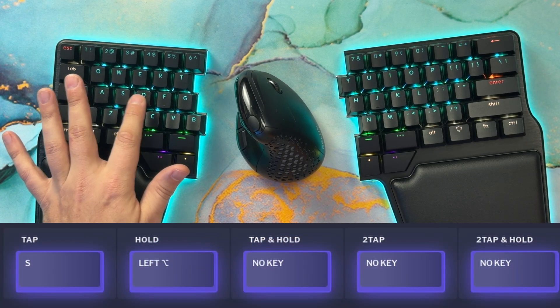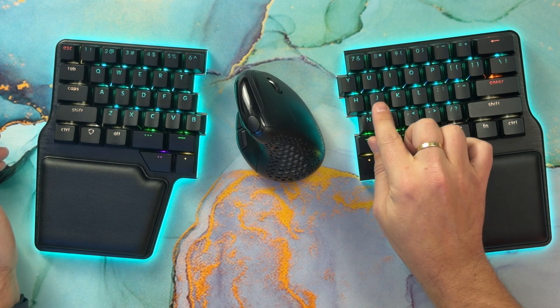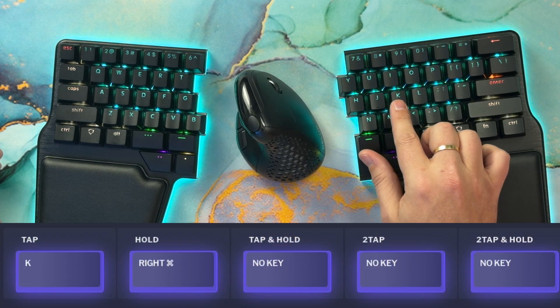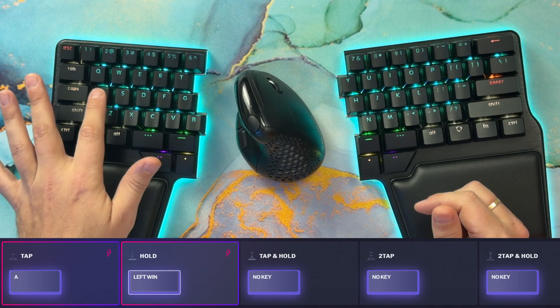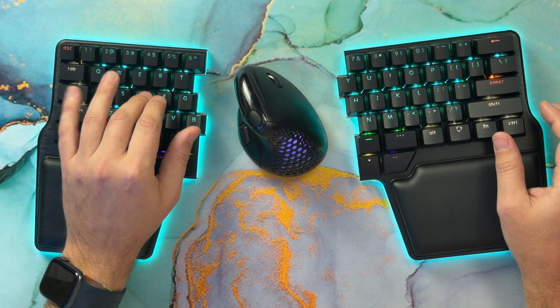As you can see, I have set up my modifiers to be Option, Alt, Command, and Shift for A, S, D, F — and the opposite for J, K, L, semicolon: Shift, Command, Alt, and Control. The equivalent configuration on Windows is Win, Alt, Control, and Shift. This disposition allows you to trigger the most shortcuts with one hand and reduces the number of accidental capitalizations when rolling your keys.